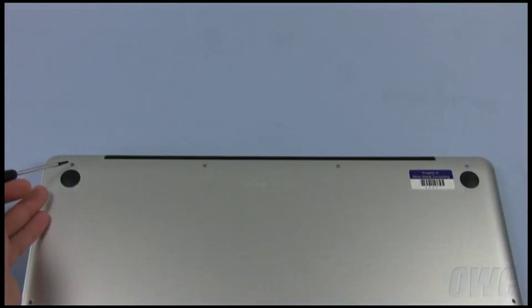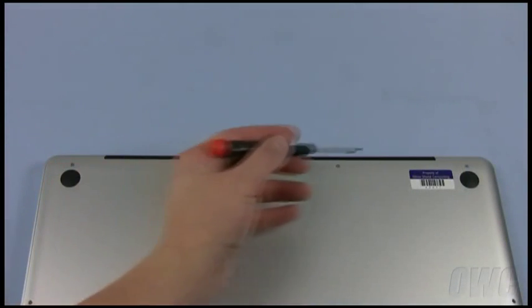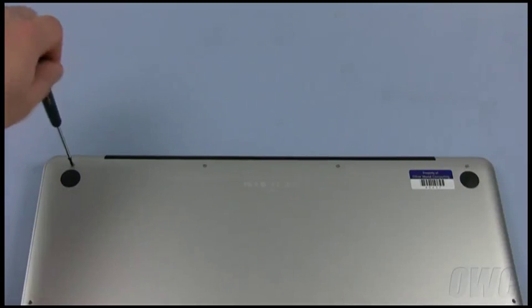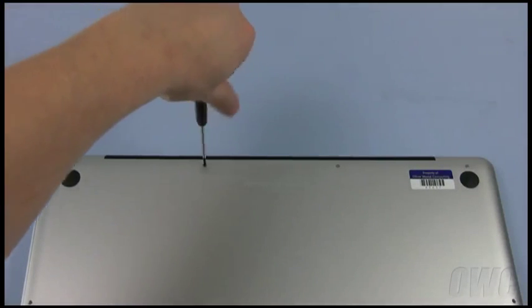The remaining 4 screws are along the hinge edge. The far left screw is shorter than the other 3, which are considerably longer.